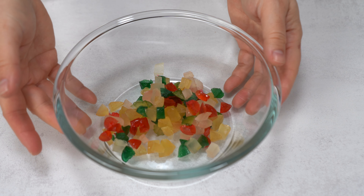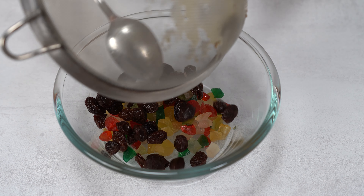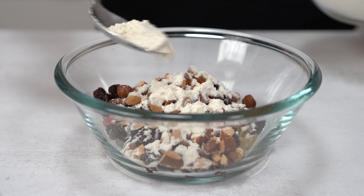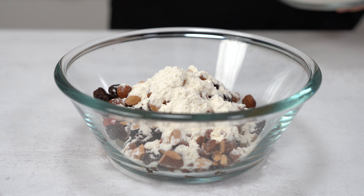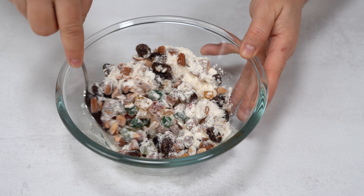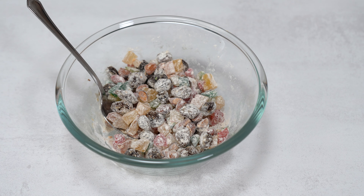Here I have some candied fruits that I chop into pieces. I'm going to add the raisins and some toasted almonds that I also chop. Now I'm going to add some of the flour mixture, and this is so that the fruits and nuts don't sink into the cake. Set this aside and we will continue with the rest.